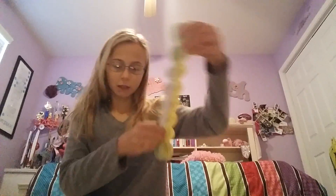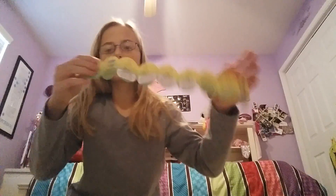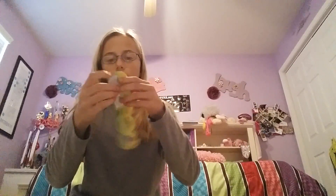When you get the Squirmels, they come in packs of two, or at least mine did. They come with a bunch of instruction guides in different languages. They have a bunch of different tricks you can teach the Squirmel, and I think it is so unique how they did that.